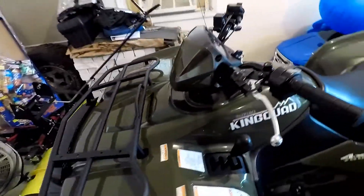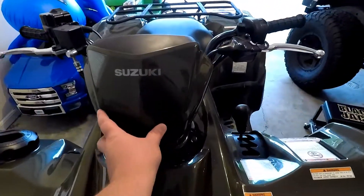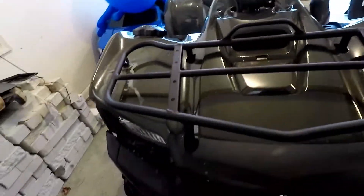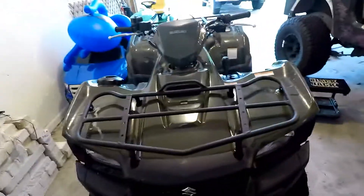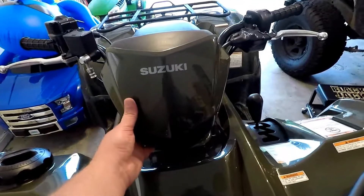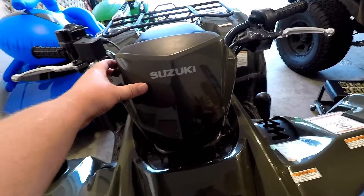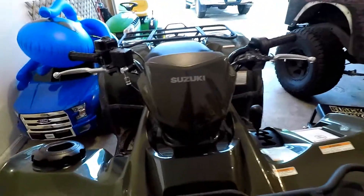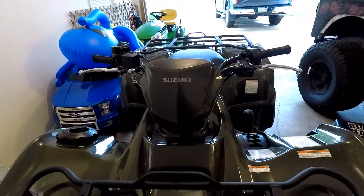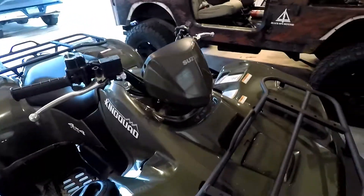The big change in the model year was they got rid of the center headlight, so now you just have the two headlights in the front. You can actually buy the 2014 or 2015 assembly and it's basically plug and play. They said that was one way to keep the cost down by eliminating a light — I don't really know that it was that expensive, but whatever.